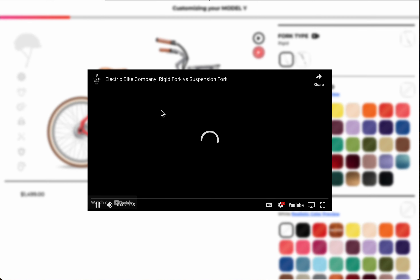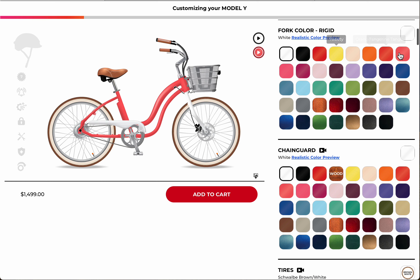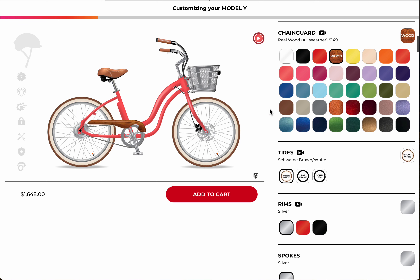There's a little video explanation right there that you can go to and learn about the difference between a rigid and a suspension fork. If we go with the rigid fork, what really looks great on this Model Y is the all-weather wooden fenders and chain guard.